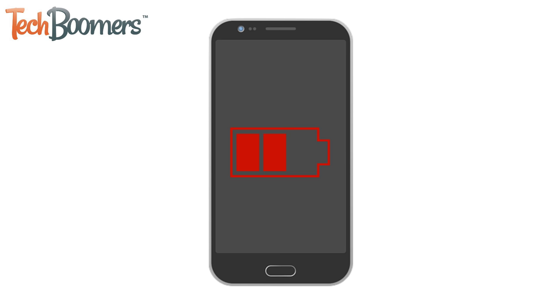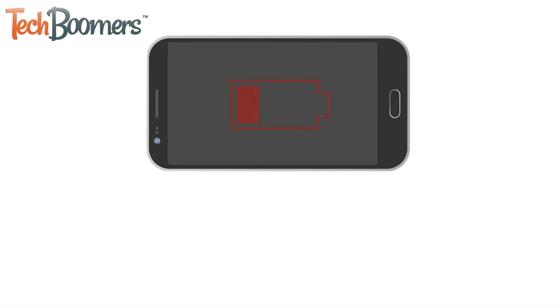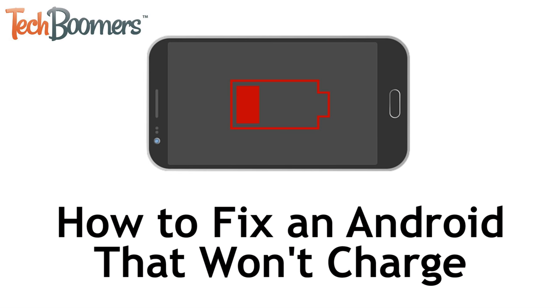Having trouble getting your Android to charge? We're here to help you fix it. I'm Jessica from techboomers.com, and in this video I'll be showing you how to fix an Android that's not charging. Now let's get started.